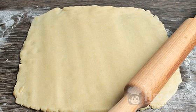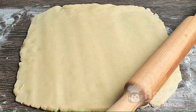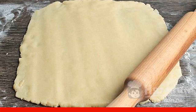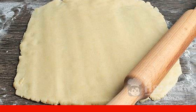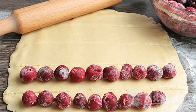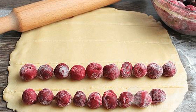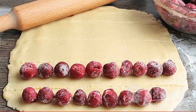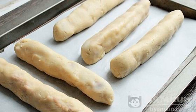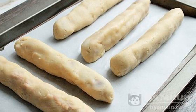Take out the dough and cut it into 3 equal parts. Roll out each part on a floured work surface into a rectangular canvas of about 20 by 30 centimeters. Divide each canvas into 5 strips. Frozen pitted cherries are mixed with starch and laid out in a row on each strip. Wrap into a tube and carefully pinch the edges.